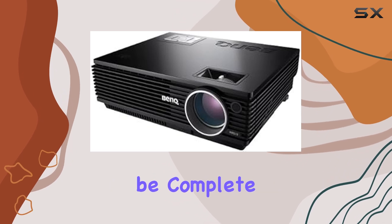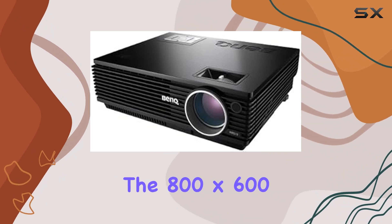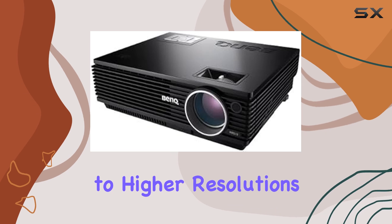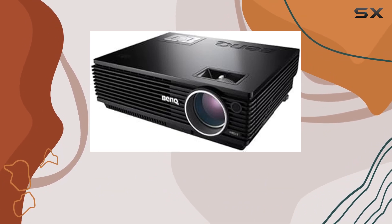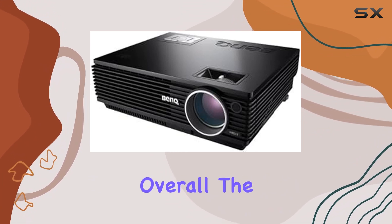No review would be complete without addressing any potential drawbacks. Some users may find the 800x600 resolution limiting, especially if they're accustomed to higher resolutions. Additionally, while the projector performs admirably in dark rooms, it may struggle to deliver optimal brightness in well-lit environments.